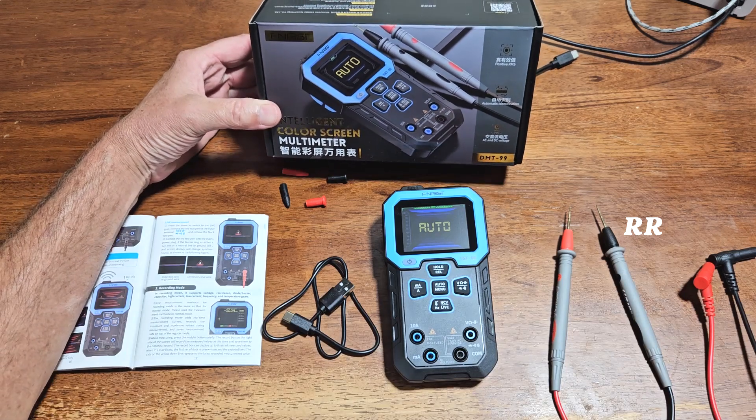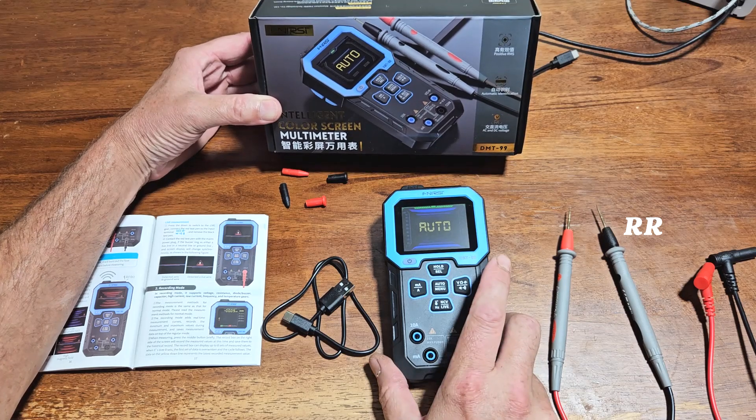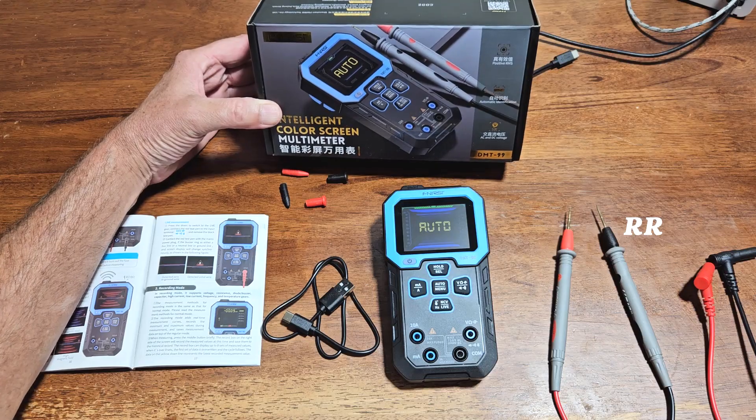This is the FNI RSI DMT99 Rechargeable Auto Ranging Digital Multimeter. The company did send me this product for review, but everything I say in this video is my own opinion.